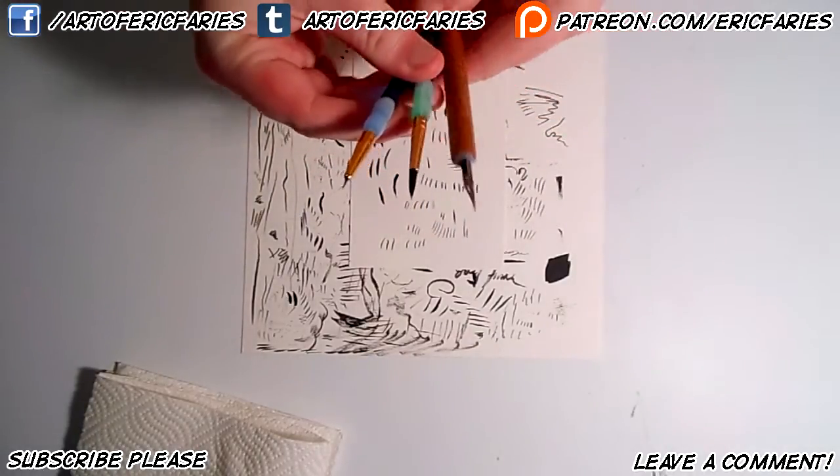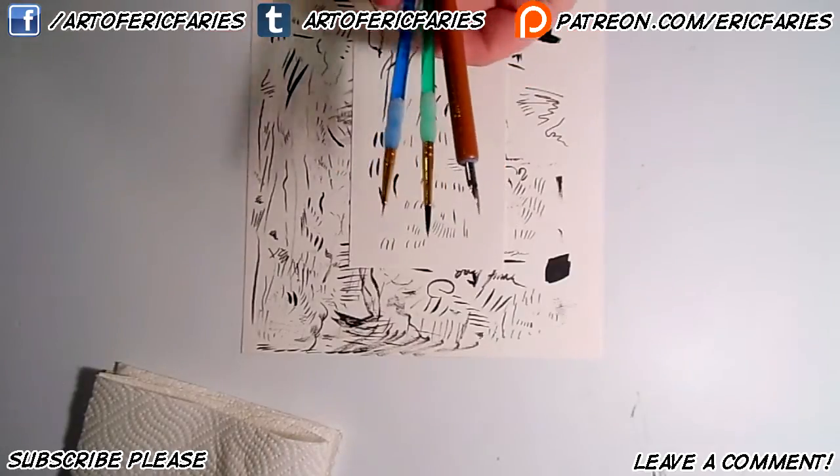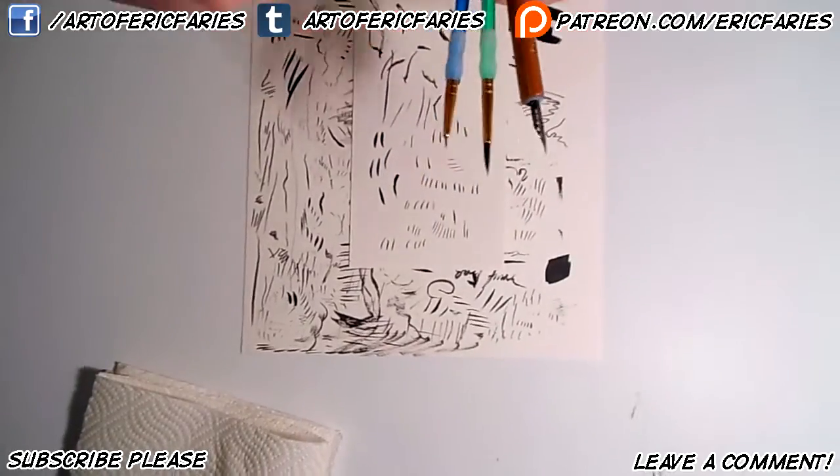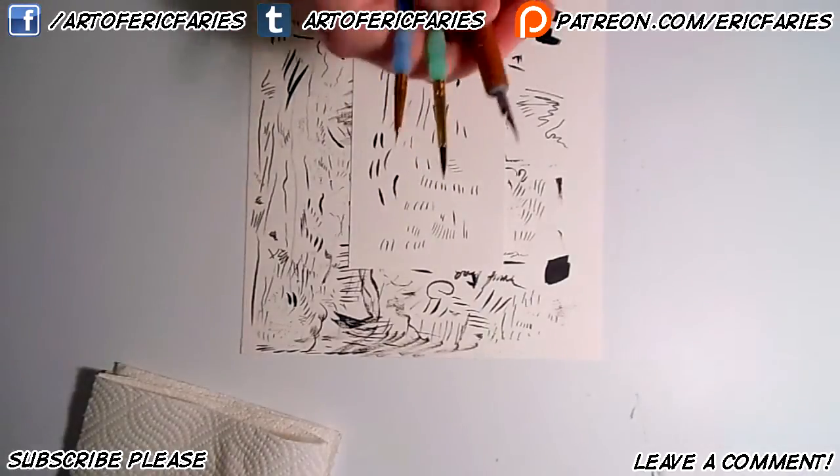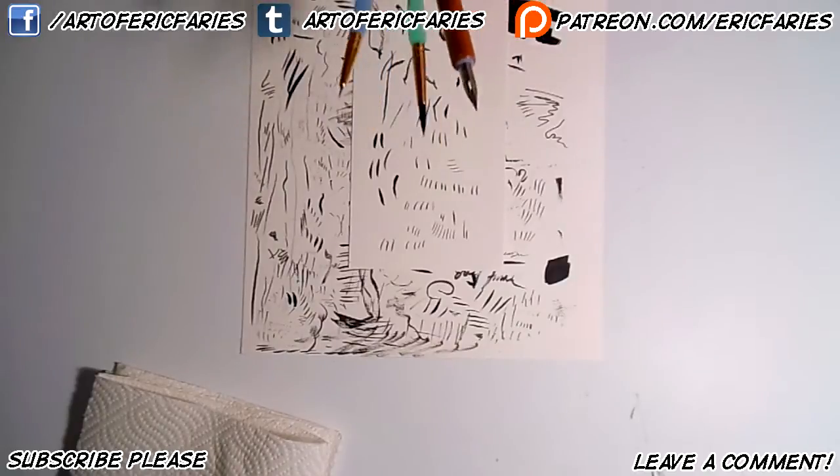I'm not going to go into a whole ton of extra detail just because I myself am not a professional at these things. I'm not very proficient with these tools. I'm still learning myself, but I can at least help you guys out.